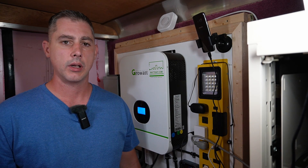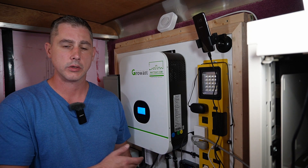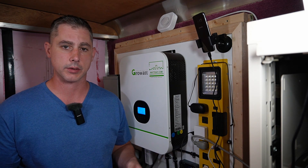I'm out here in my solar trailer today. I thought I would run through how I hooked my system up with the PV, just to help you guys out and maybe give you some ideas on how to size up your system.